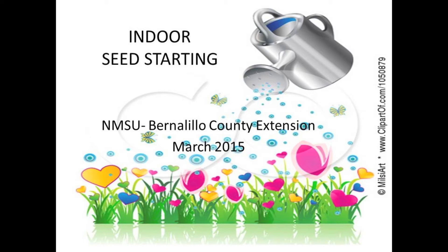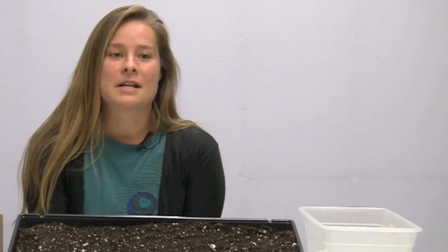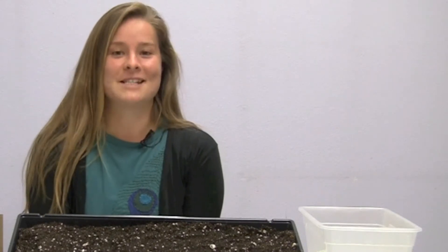Today we will be talking about indoor seed starting. It's a great way to jump start the season so that plants spend more time in the ground producing. One gets a greater selection of varieties than are available in nurseries, and we have healthy hearty plants ready for the warm season.